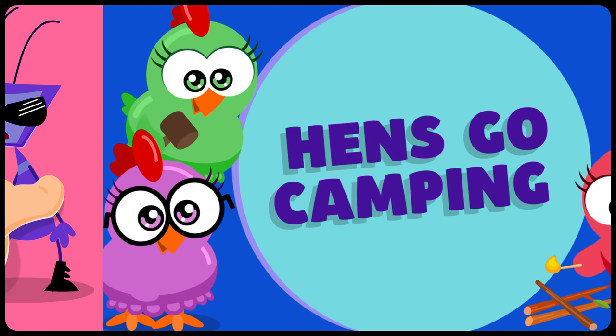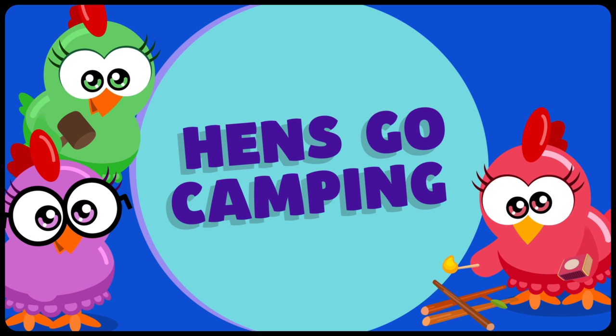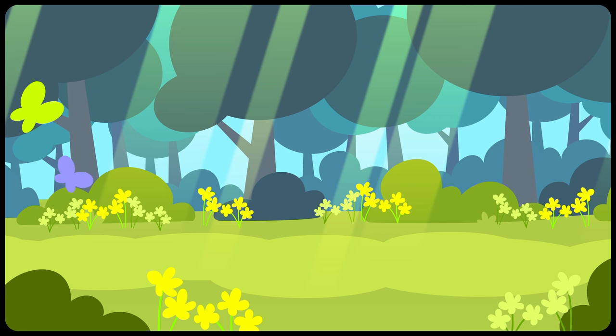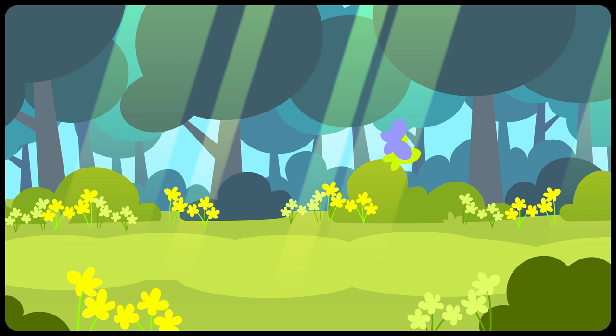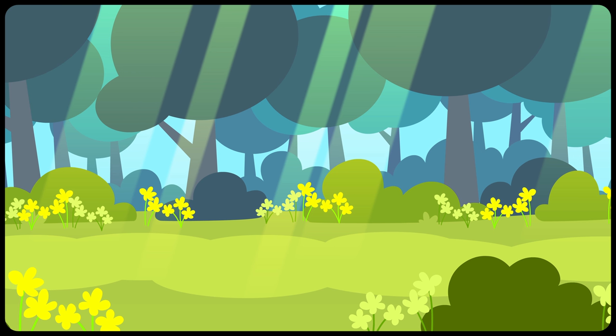The Hens in... Hens Go Camping! What a beautiful day in the middle of the woods — full of nature, flowers and animals!